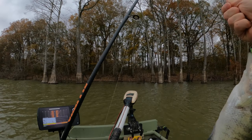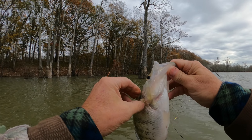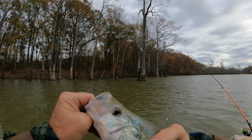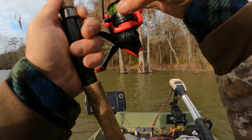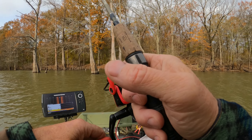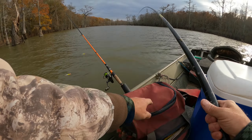There he goes! Oh man, yeah, we got a pretty good one. I'll just bring you on in. That's a pretty good one. Oh yeah, man, he slung water all over me. That's a black crappie — he's a good one. We'll take him.